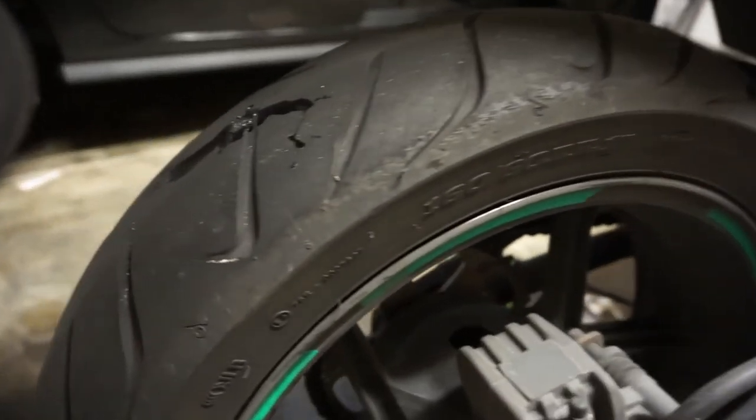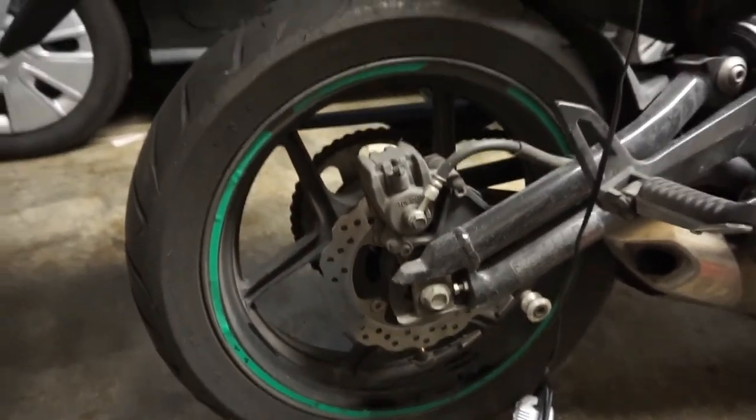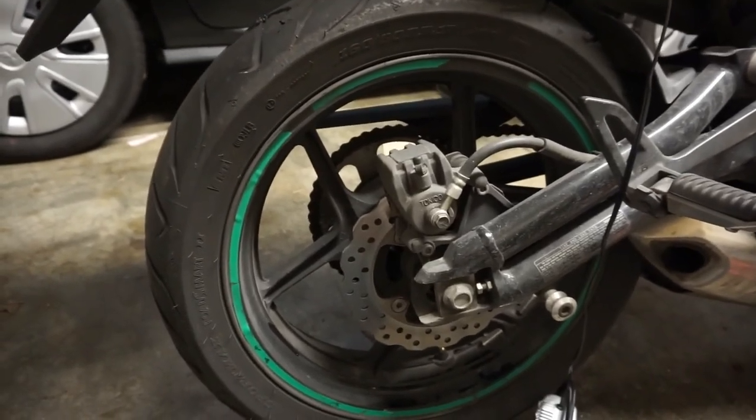It's a fix — that'll do for the moment. I'm gonna tidy her up, clean up the chain, and we'll be ready to ride. It's supposed to be 75-degree weather this week. Alright, peace out you guys.